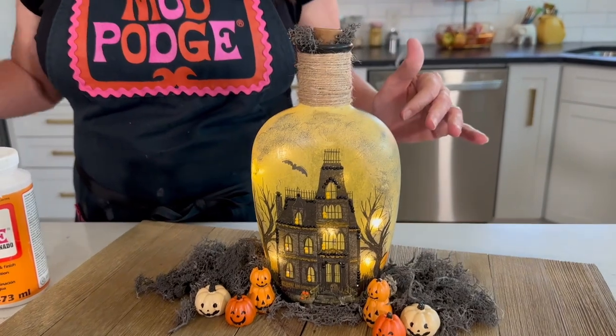Hi guys! Welcome back to Make It with Mod Podge. My name is Kathy Fillion and today I'm going to show you how you can take your old recycled bottles and turn them into these adorable Halloween bottle lamps.